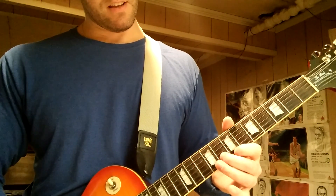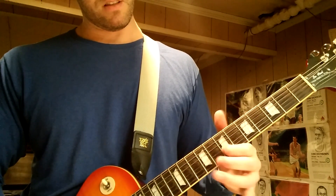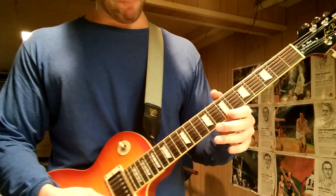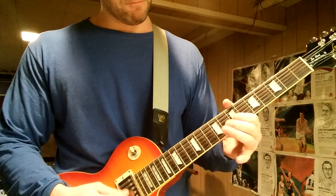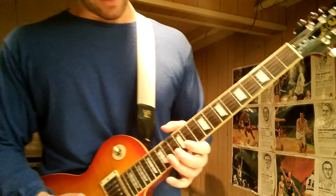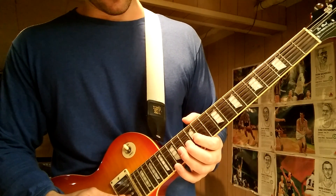Then the 7th fret on the G, which is kind of like a D note. After that phrase, I move down to this position instead of staying up there for the next part because it's easier to do the bend.